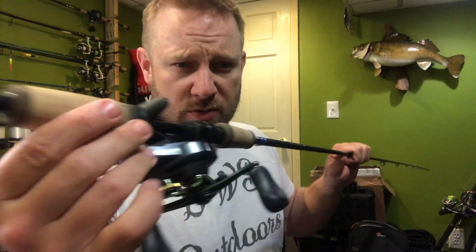One of the lures I've been using is the Mann's Baby Minus One — I don't work with them, I just use what works. You can see it's all banged up from running across rocks. I love fishing it in about a foot to two feet of water when fish are real shallow, especially in the cold. So far it's been a great combination with this rod.